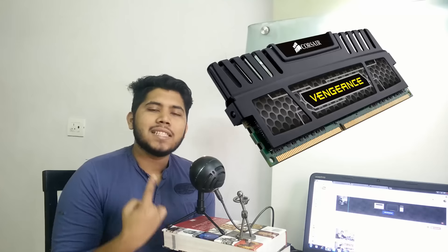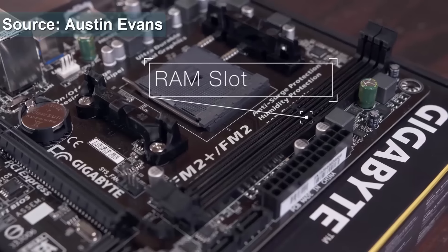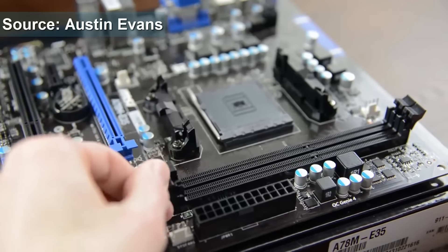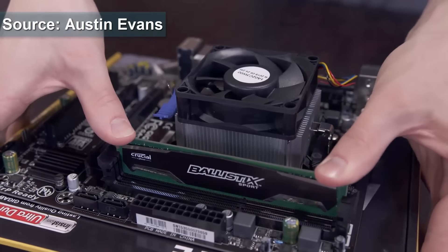That is the RAM. This is fairly simple to install. As you can see, two-thirds down the way there's a small gap. Line that up exactly with the RAM slot on the motherboard. Now if you have the right RAM — by which I mean DDR3 RAM for a DDR3 motherboard and DDR4 RAM for a DDR4 motherboard — this should line up perfectly. Just open the two notches on the side, place the RAM in and the notches will close on by themselves.